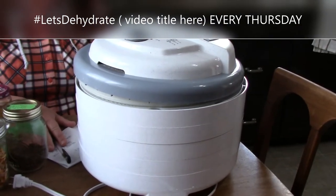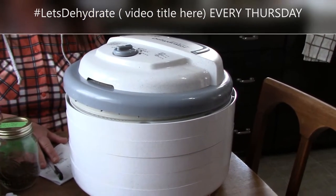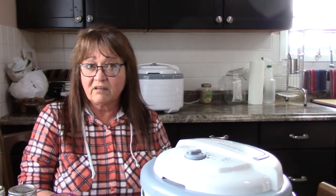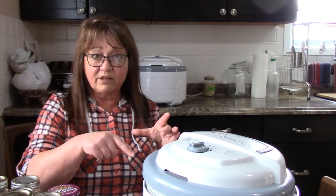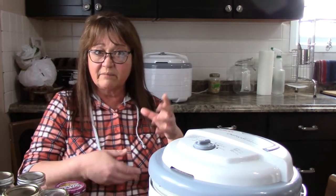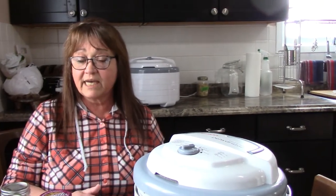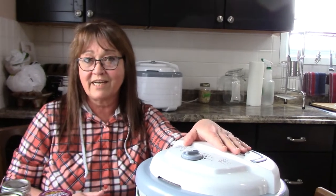We ordered this from Amazon. We were dehydrating for years and years and years, but I couldn't see the value of spending money on anything over $50 — because all I thought it could do was jerky and fruit, and I couldn't justify the cost. So I just bought a quick $35 one from Walmart — a little square one with a hole in the middle, fan at the bottom, plug it in and it's basically a blow dryer. So I wasn't getting the nutritional value and I wasn't impressed with dehydrating.